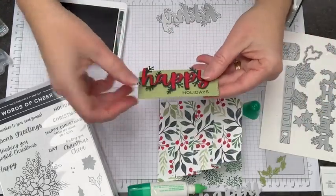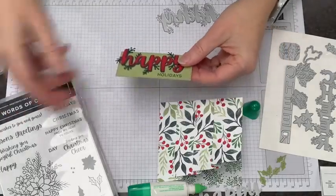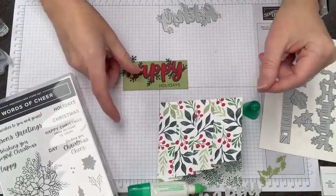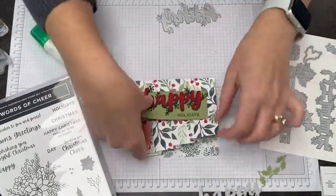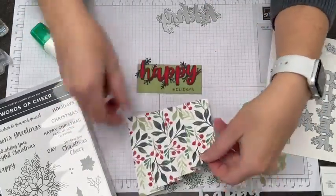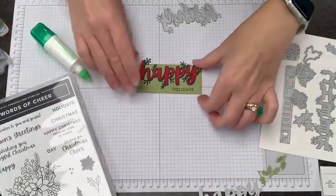Then 'Happy' is going to go up here. We're going to make this really easy for ourselves. I'm going to start putting these pieces together and do them with one set of glue. This is where it comes in really handy to have the multipurpose liquid glue, because like I said, it doesn't grab instantly so you have a little bit of time to mess around with it.